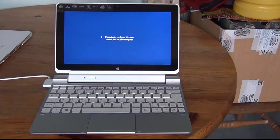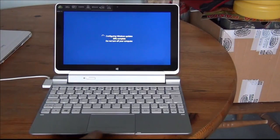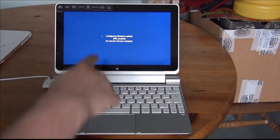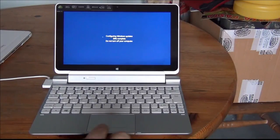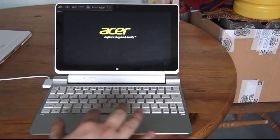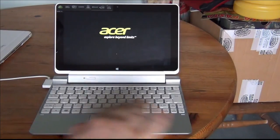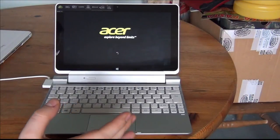It says 'preparing configuration Windows, do not turn off the computer.' It's gone to 30% on a different update while restarting. While waiting I've been flicking through some of the apps and I've got used to the touchpad now — it hasn't got multi-touch like some Windows 8 devices, but that's not a deal breaker.